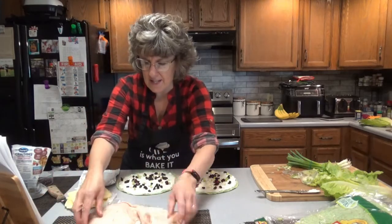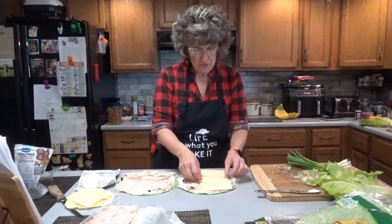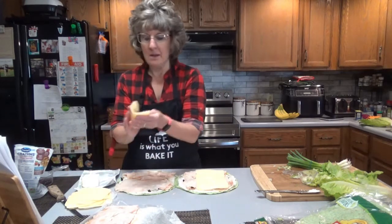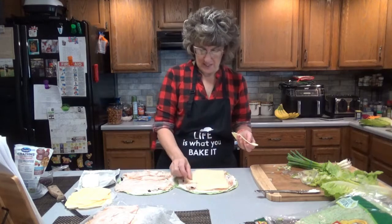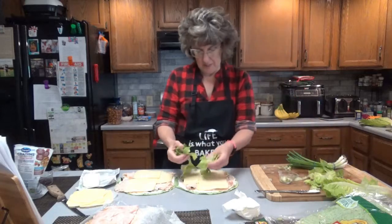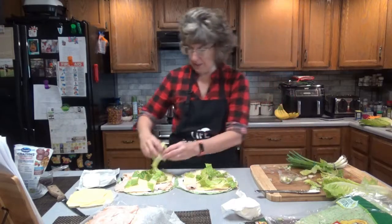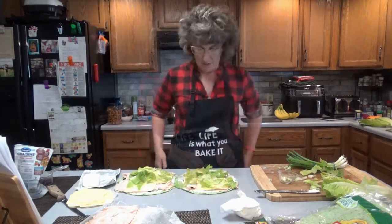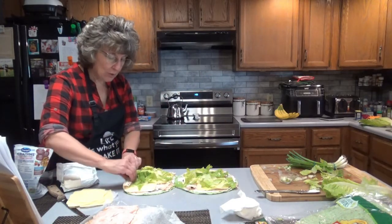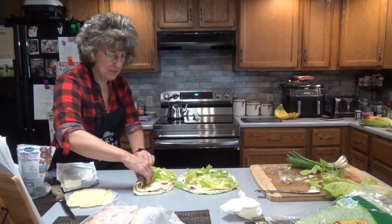I told the deli to slice the turkey thin, so hopefully it's not too thin. I'll probably use about three slices per tortilla. I washed and dried my lettuce, so let's put a little lettuce on top — you can put as little or as much as you want. This is going to be pretty big, folks. So I'm going to start rolling it, and we're going to want to roll it very tight, and do it gently so you don't bust up your tortilla.